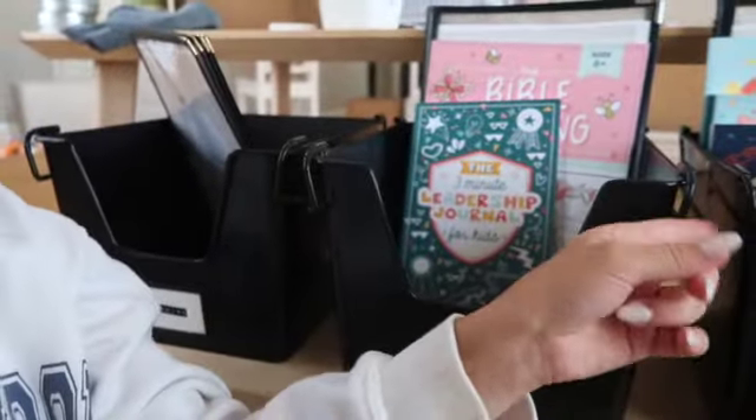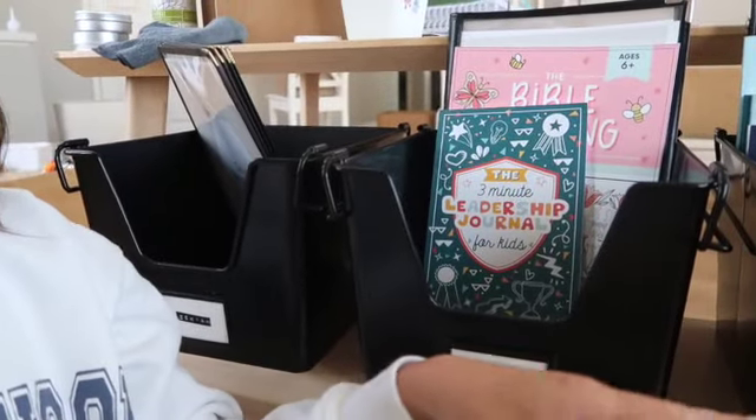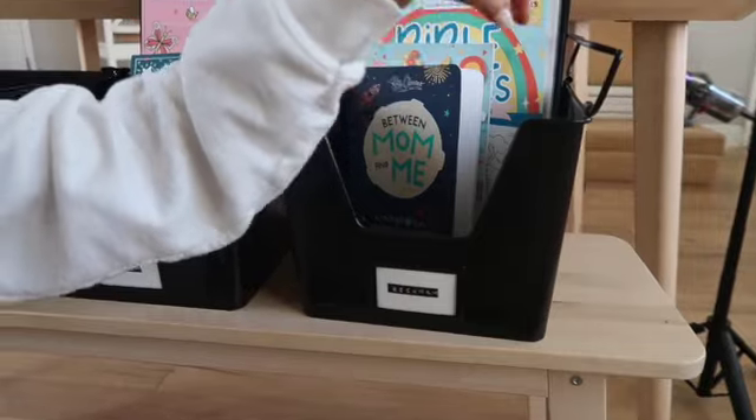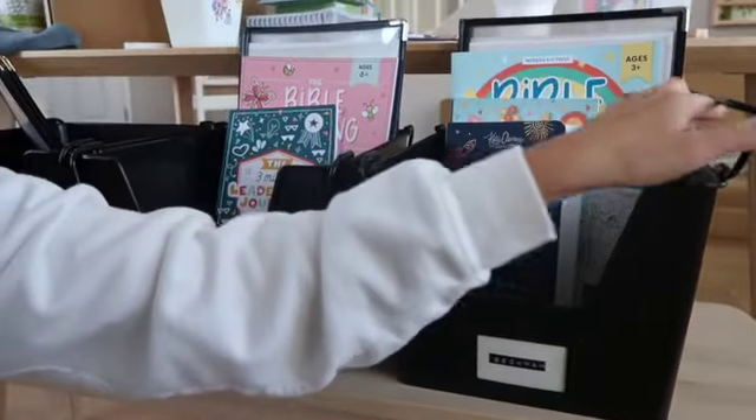I'm thinking about keeping their morning menus in here, but I might not because you can fold them up and stack the other bins on top of them. So I'm like, do I do that? I don't know — we're gonna figure it out.